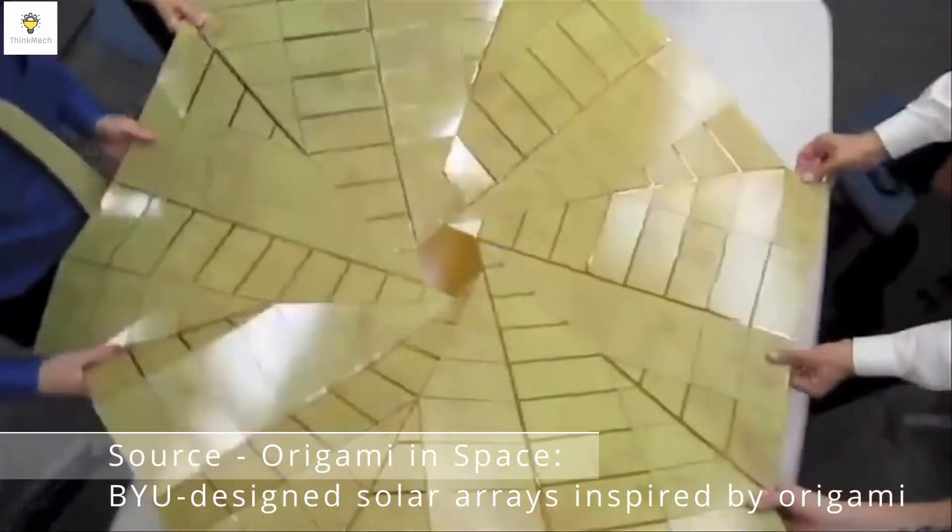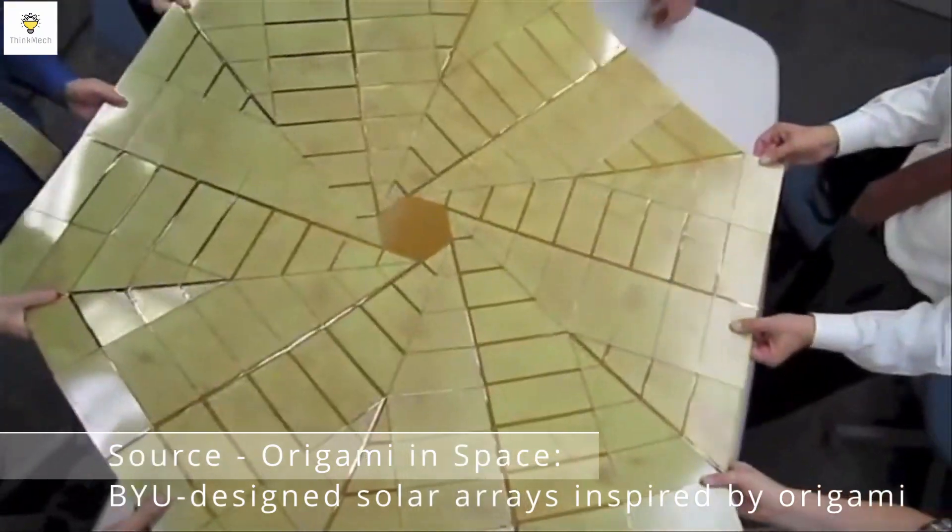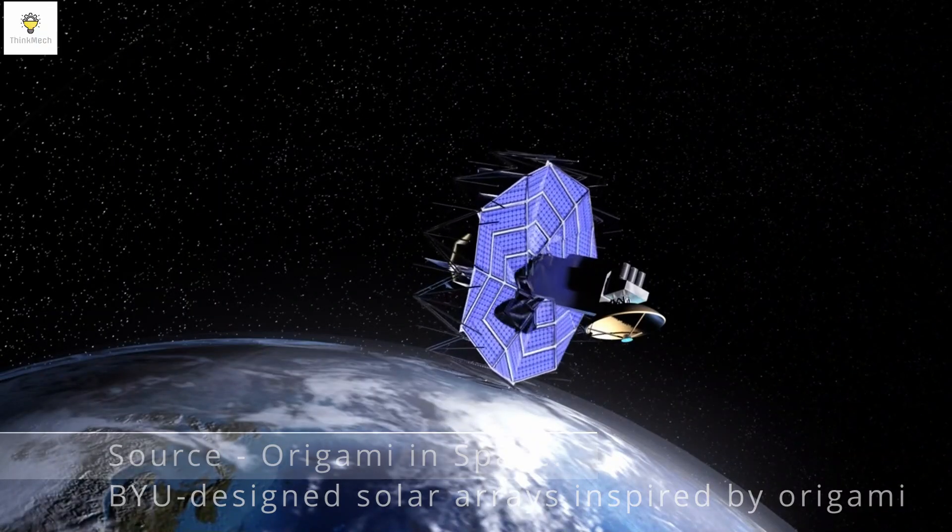This is the flasher origami pattern. It can expand and contract radially, making it perfect for deploying large space structures like solar arrays and antennas.